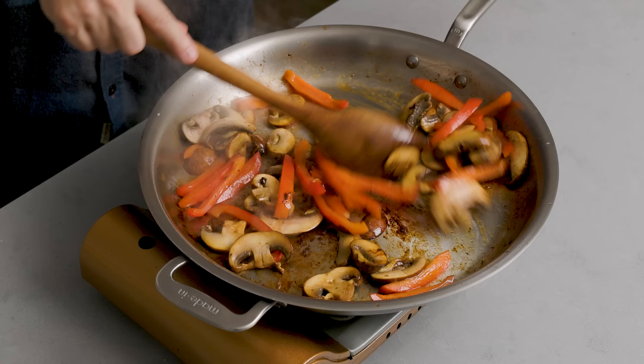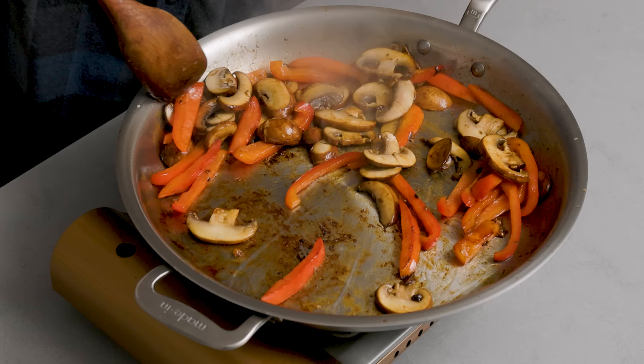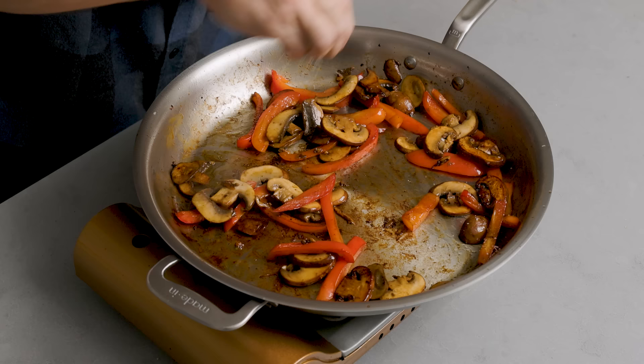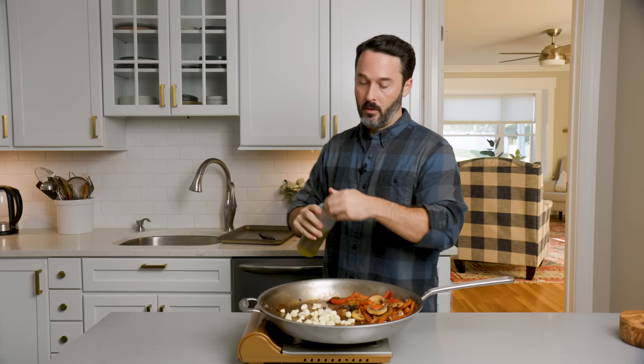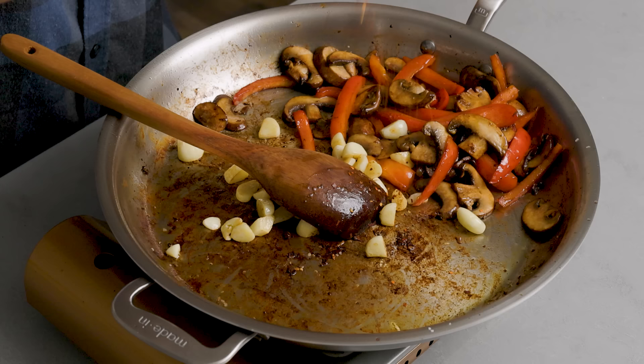We're going to let these keep going. Mushrooms will release their water and then they'll start to brown more. You can see the water is starting to release from them — even just the water from the mushrooms will remove everything from the bottom of the pan, but we're going to deglaze it in a second anyway. I want them to keep going a little bit more, even though they're going to have a two-hour braise. That's enough — most of the water has come out, see now the mushrooms are nice and brown. You can season these up just a touch of salt. Let's put our garlic in with a little more oil and let this go for a couple minutes until we get some color on the garlic.